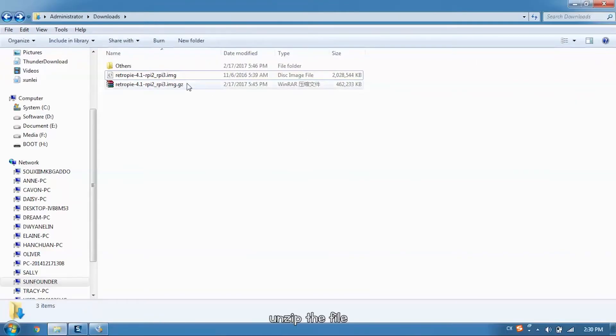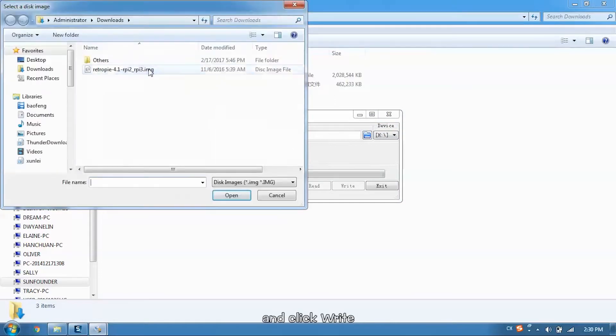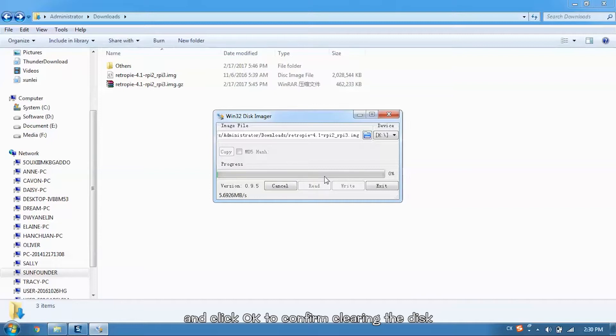After downloading, unzip the file and you will get an image file. Open Win32DiskImager and choose the disk the TF card is in. Then choose the image file and click Write, and click OK to confirm clearing the disk. The writing needs some time, so we can now go back to install the box.